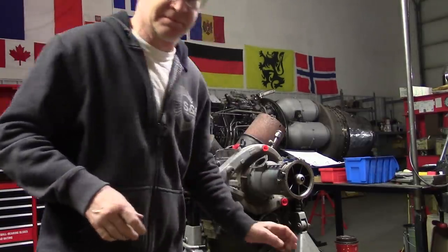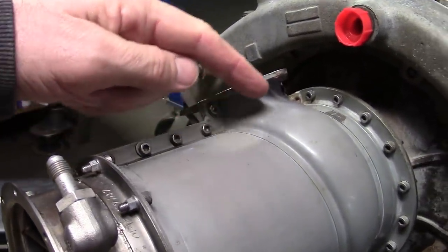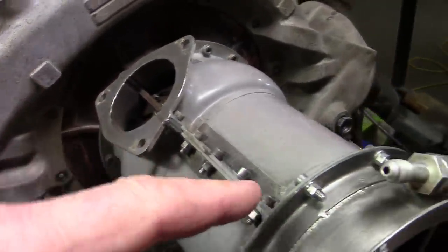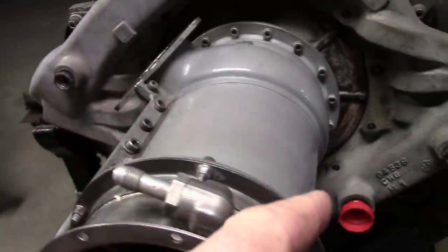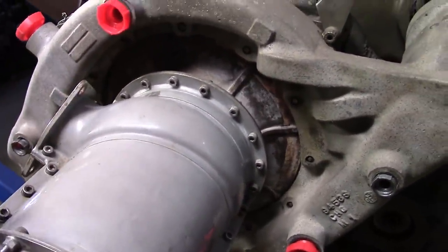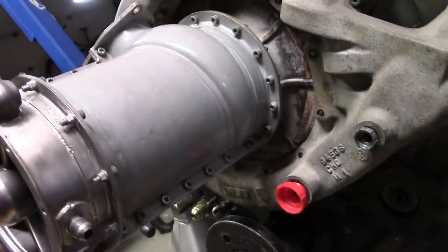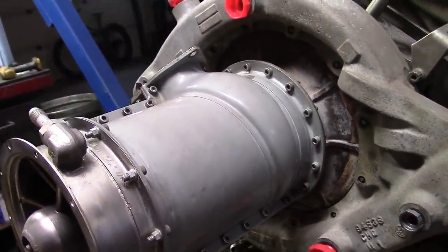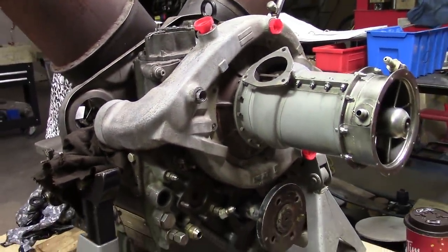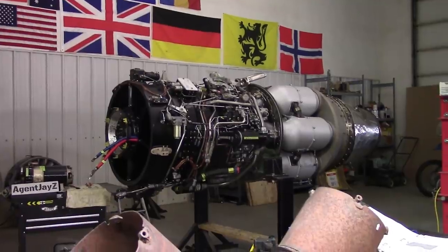There's our compressor case. What we're going to do is undo the bolts along this flange — there's one in there which shouldn't be too hard to get to. We'll do this half of the front flange and this half of the rear flange, and this compressor case half will slide out leaving everything else fixed in place. That's one of the tricks you can use to maintain alignment. Progress is going a little slower because there are a couple of engines on the go.